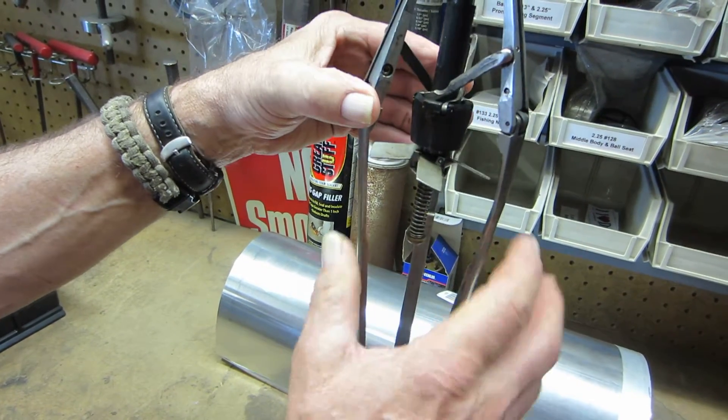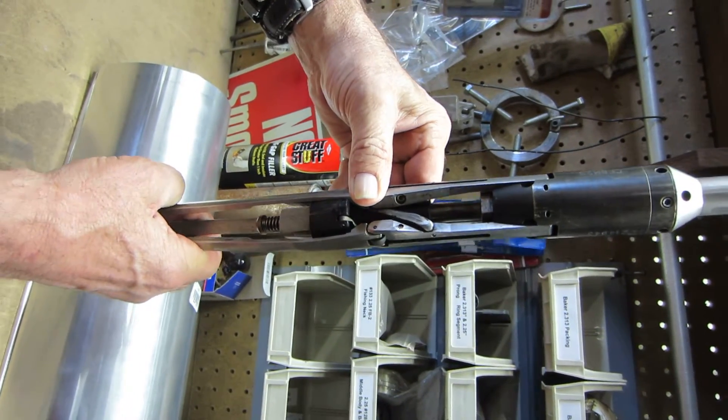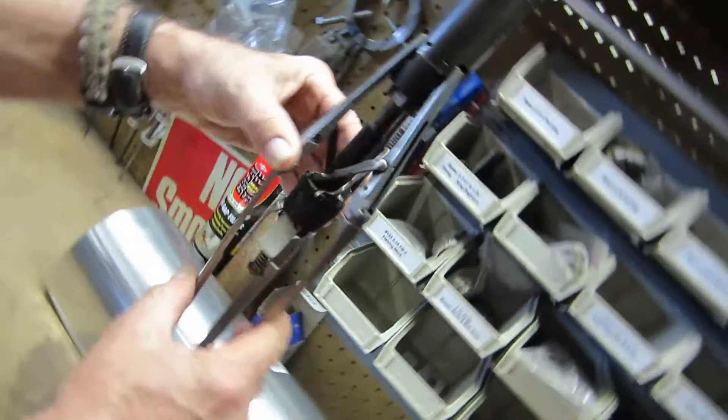As it comes into the tubing it collapses — you can see this device here. That cone pushes the blades down and folds them up, so when you drop out of the tubing it opens up.